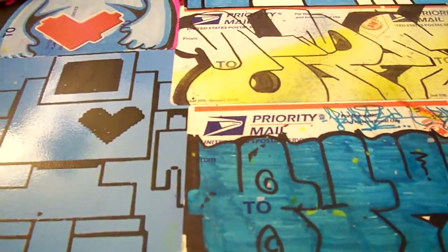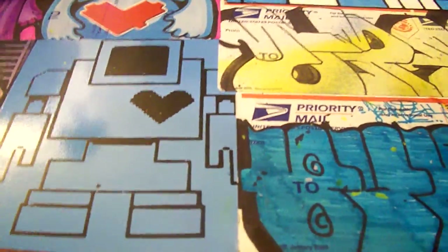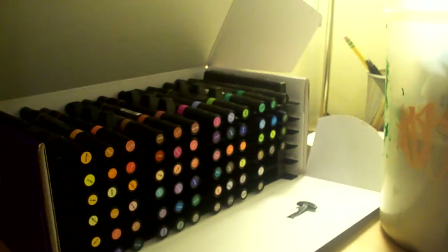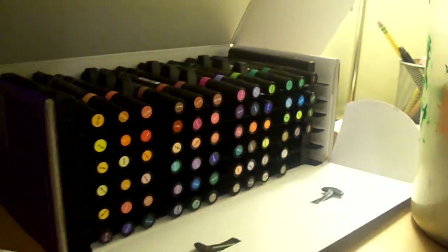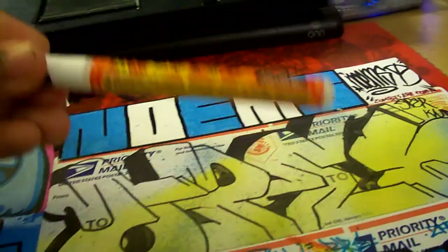Hey YouTube, got a quick video for you guys today. Basically it's not an unboxing but just showing my Prismacolor markers — they came in today. Instead of 72, I also got a Molotow.